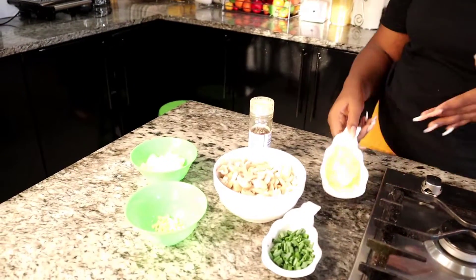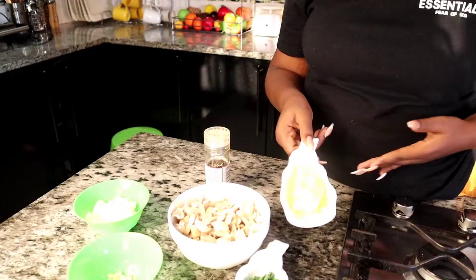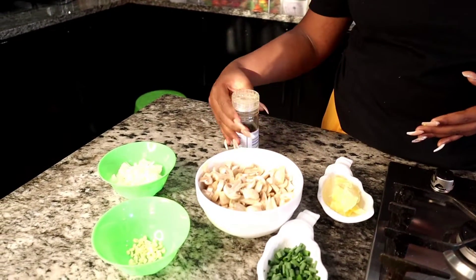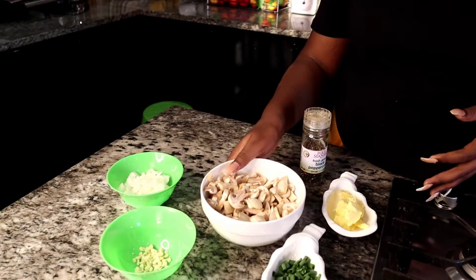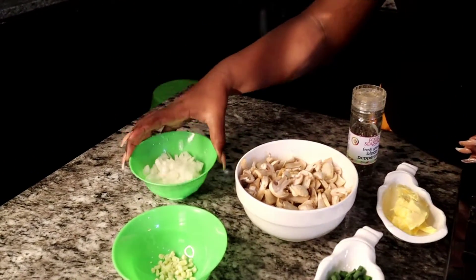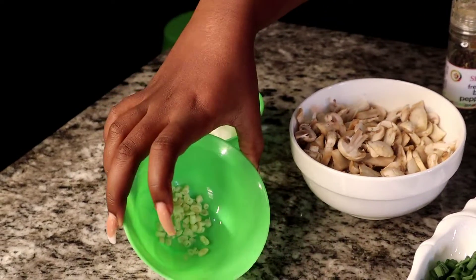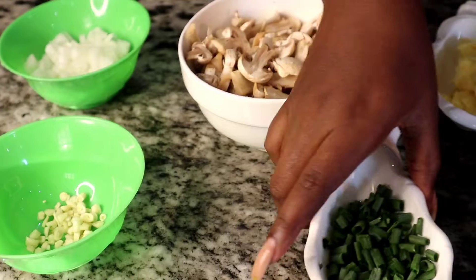Here are the ingredients we're going to be using today: some butter, some black pepper, some mushrooms, onions, some freshly chopped garlic, and lastly our spring onion.